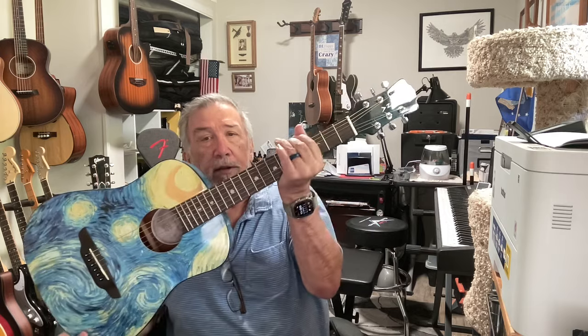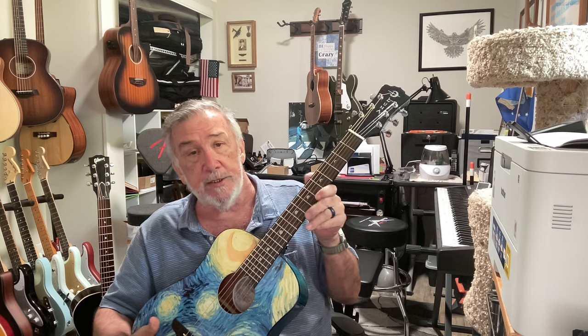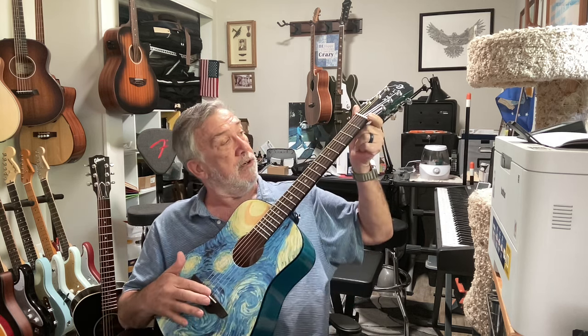I actually ran an experiment when I got back to teaching my wife. I taught her in high school 40 years ago, but she wanted to learn again and I was trying to ease her pain. This is her Luna Starry Night guitar, and it's a small-scale guitar — not as long as other guitars. The scale is measured from the bridge saddle to the nut.